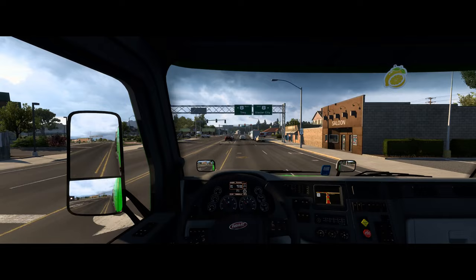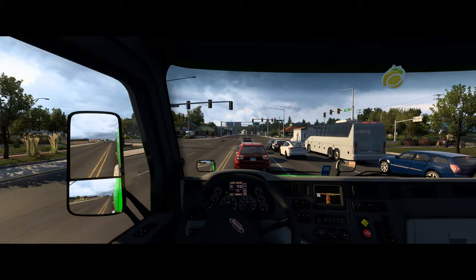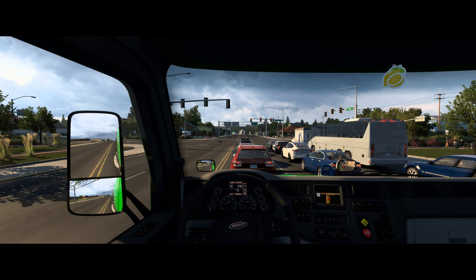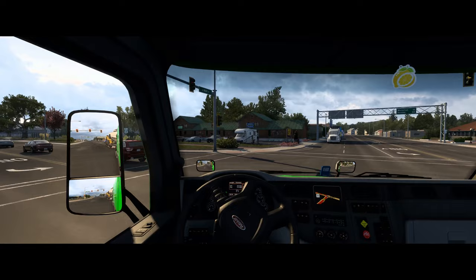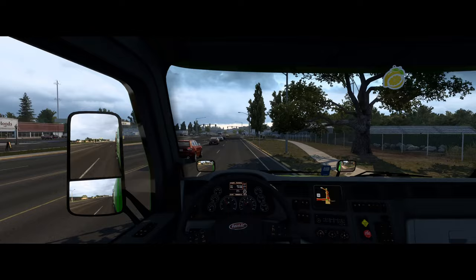The weather forecast is looking good because I told it to be good, although it's overcast — which isn't going to help me see anything in the sky. I've got a few cars ahead of me; let me see if I can get through on this light. I made it — just barely, cut the corner a little bit. I also immediately went to the right-hand lane when I was supposed to turn left and stay in the left lane. Oh dear.